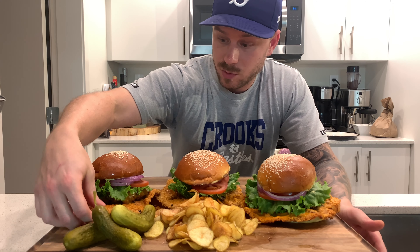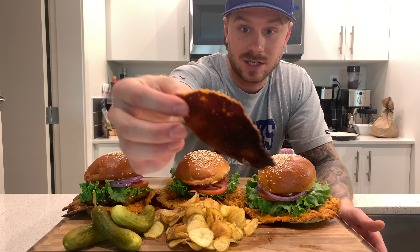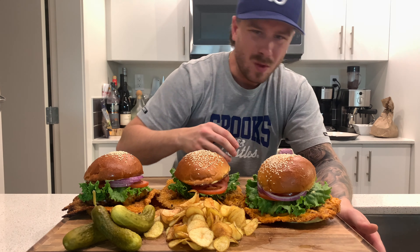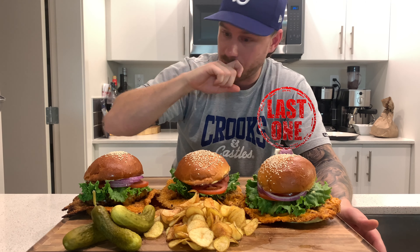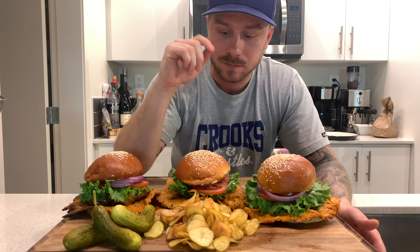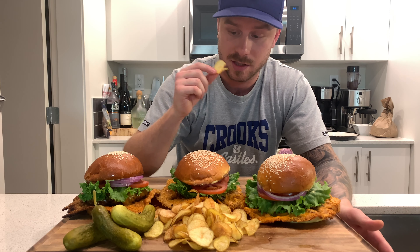This one stayed in the pan the longest — as you can see it's super dark. Once cheese burns, not good. That was the first one I did. The salt and vinegar chips? Fantastic. They're great — this is awesome. I would definitely make these again. But let's get into the burgers.